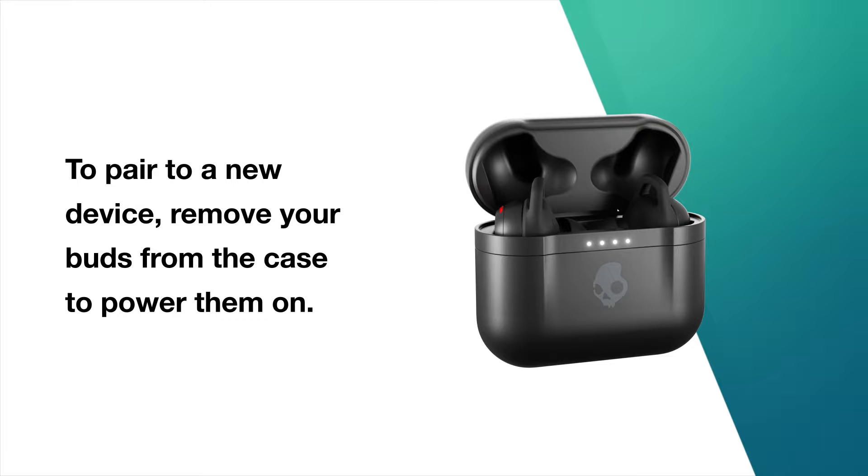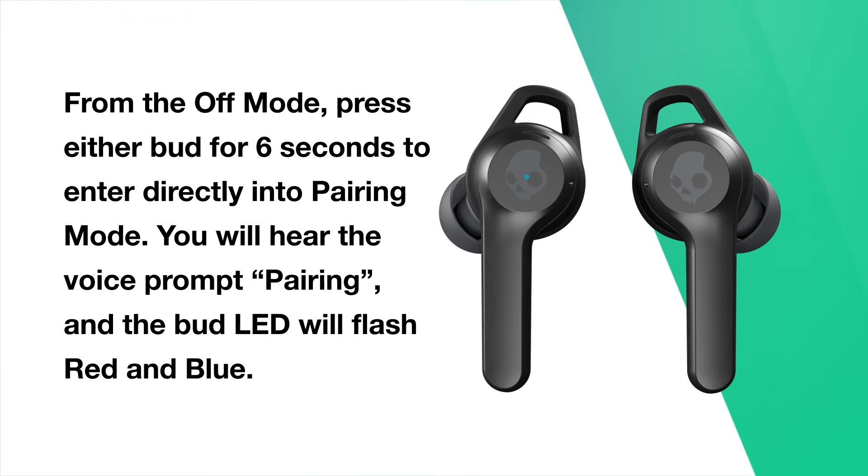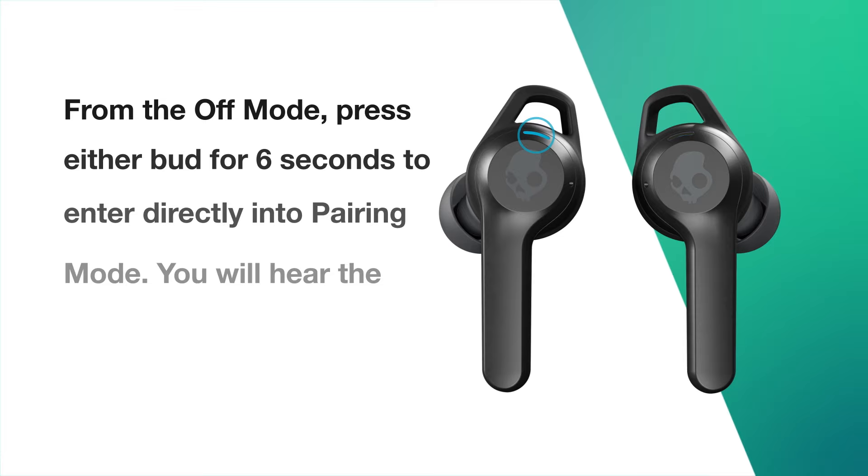To pair to a new device, remove your buds from the case to power them on. Then manually power off both buds by pressing them for 6 seconds. From the off mode, press either bud for 6 seconds to enter directly into pairing mode. You will hear the voice prompt 'pairing' and the bud LED will flash red and blue.